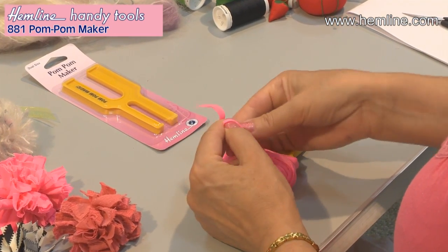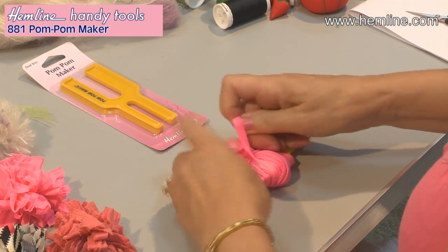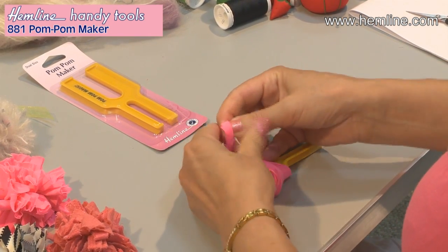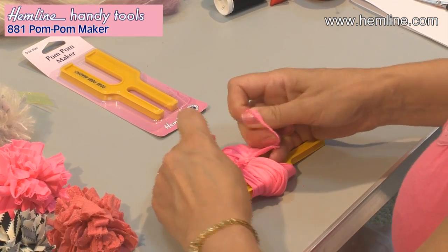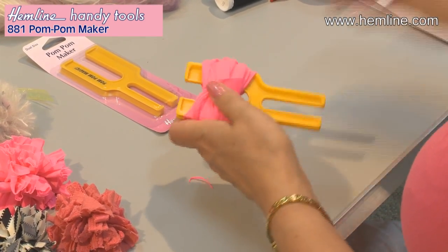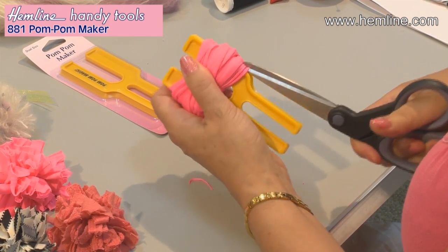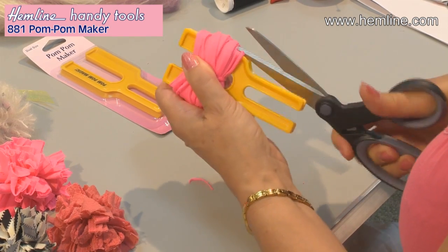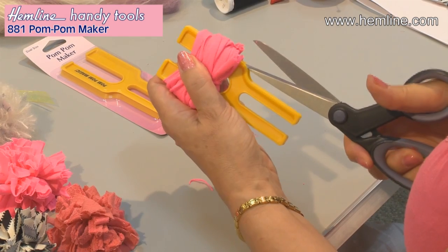Tie it into a knot as tightly as you can, then cut up either side. There's a groove in the side edges — cut them open. You'll need to do it bit by bit if you're using fabric; it's easier if you're using yarn.